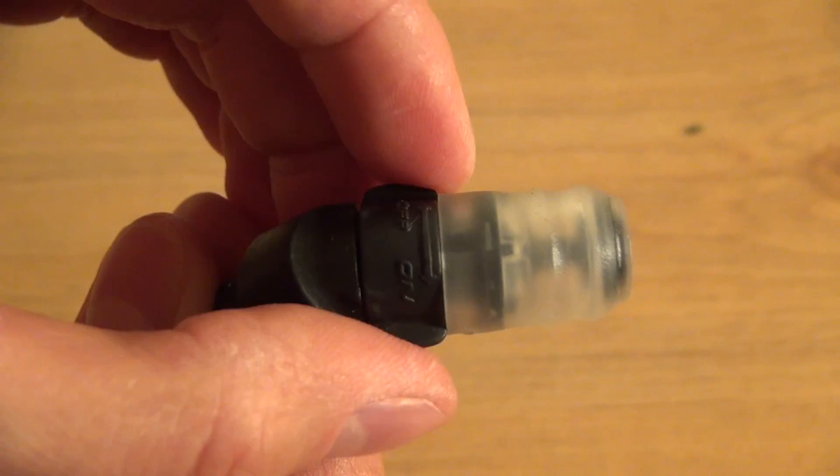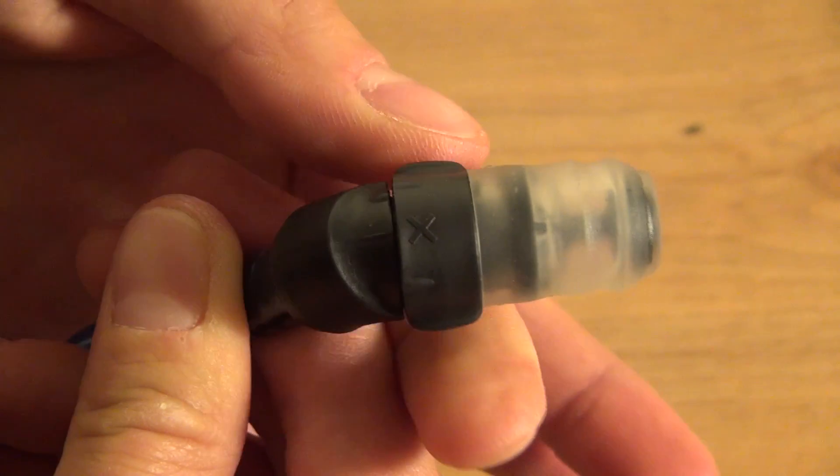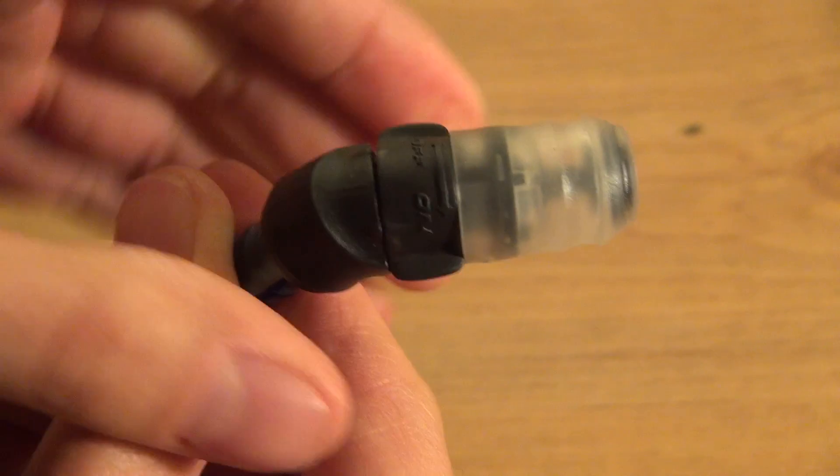The tube is routed through the back, under your right arm, up the vest, and is held in place by this elasticized 4D strap. The bite nozzle is very efficient as it features a locking mechanism, and it doesn't leak in either locked or unlocked positions.